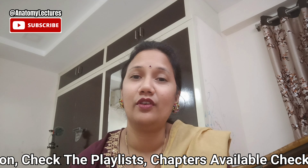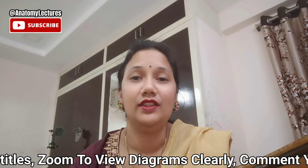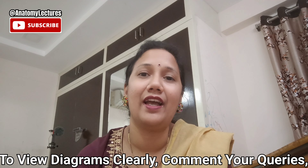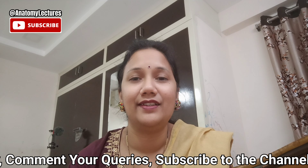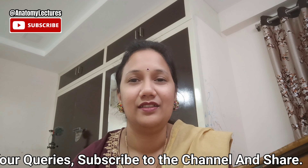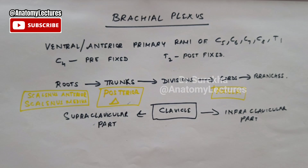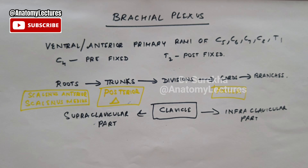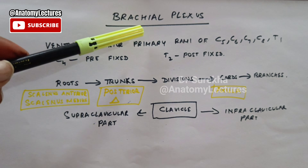Throughout the body there are four such plexuses: one is cervical plexus, another one is brachial plexus, then you have got the lumbar plexus and the sacral plexus. So today we are going to deal in detail about the brachial plexus. The upper limb will get its motor as well as its sensory supply. The nerves supplying the muscles and sensory supply to the upper limb will arise from this brachial plexus, and in this video we will see how to draw this brachial plexus easily.